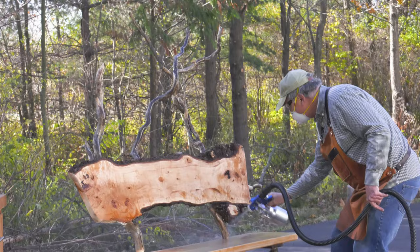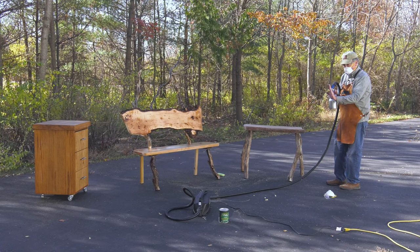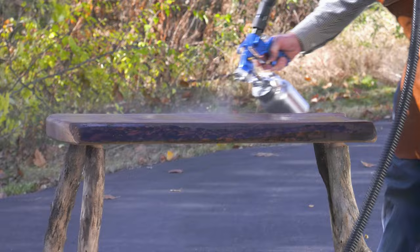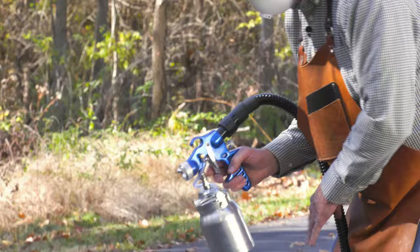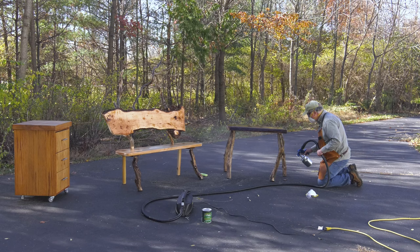Here's the walnut tabletop — watch this. Out of airbrush mode, into vertical mode. This is live edge. And some people go, wait — what's this bark? That's walnut, and that's what walnut bark looks like when it's been sanded. I spray it on, then off, working across the surface. Then airbrush mode again to do the legs. These are elms that have dried for five years.